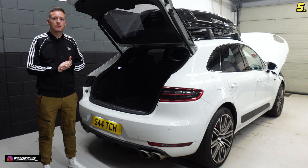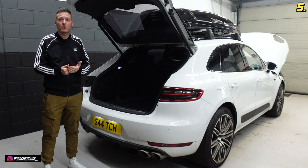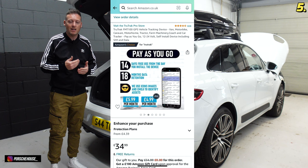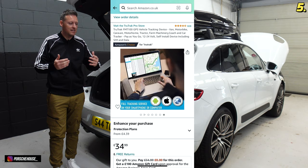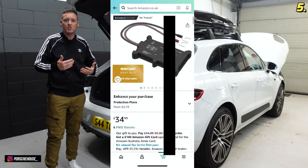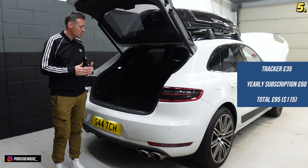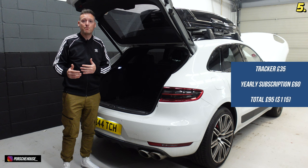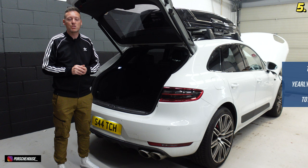Next up is a tracker I've fitted to the car — it's a £35 tracker called TrueTrack from Amazon, I'll pop the link in the description. It has a yearly subscription of about £65, but it enables you to know the whereabouts of your vehicle at all times and gives you routes the car has travelled, distances, speeds and things like that. It's good if you've got other people using the car or you're away on holiday. It hooks straight up to the battery — obviously in this video I've re-routed it to somewhere hidden within the vehicle, but the battery is located under here and it's really easy to hook up.